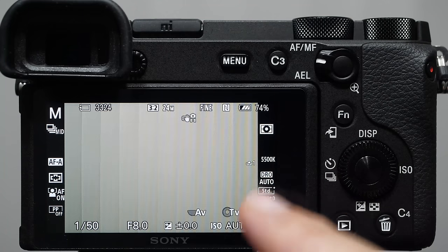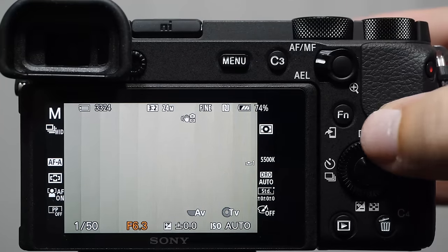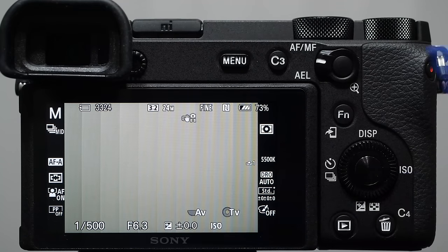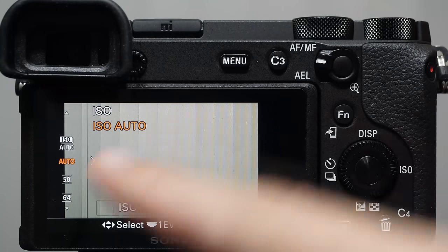There's usually no exposure compensation in manual mode — I say usually because we have auto ISO. In the ISO menu, scroll up to the top and you'll see auto ISO. When selected, as you adjust shutter speed and aperture, the camera makes adjustments to the ISO automatically. The most useful point for this is indoor sports photography — you dial in a specific shutter speed and aperture, and the camera makes the required ISO changes. Some images will have more grain, some less, but the exposure is maintained.